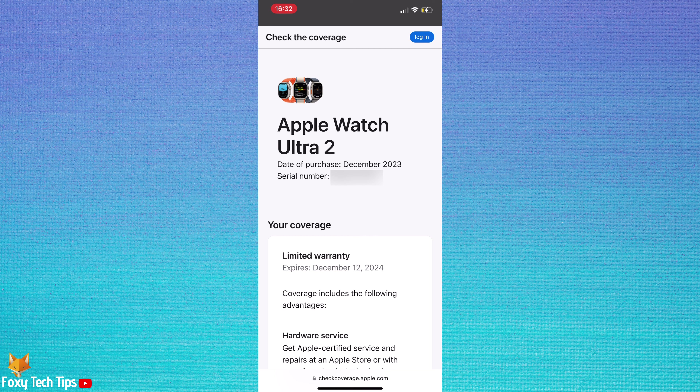If the watch is not real, when you enter the serial number and hit Send, it will say 'please enter a valid serial number.'